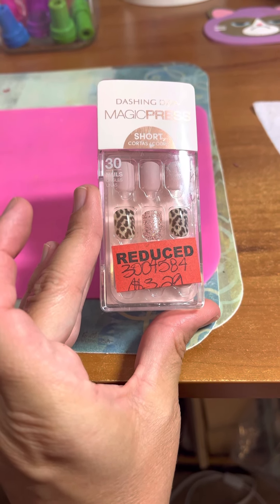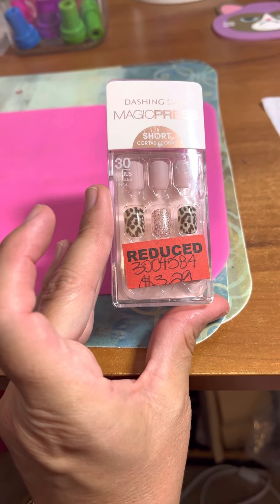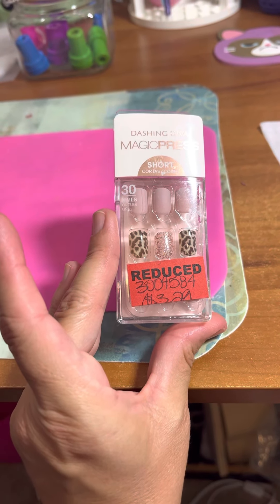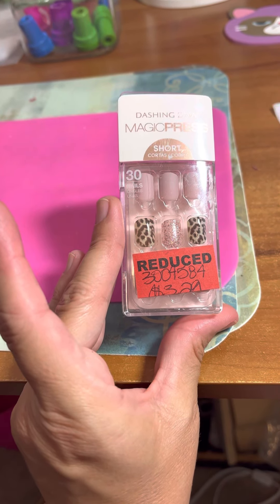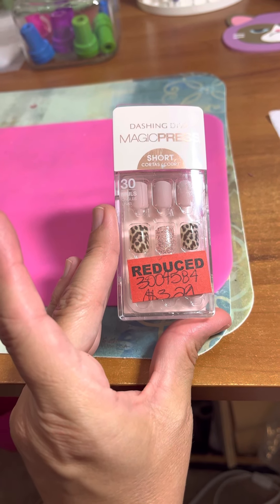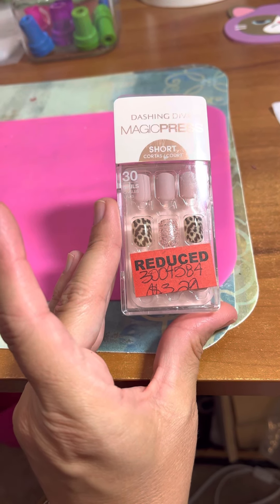For $1.60, you cannot beat 30 nails. You can't even get that at the Dollar Tree! I'm sure these are really good quality, and I like them because they're short — it's really hard for me to do stuff with long nails because I'm always so busy. These will be nice to wear on special occasions and things like that. I thought that was really fun and a great deal.